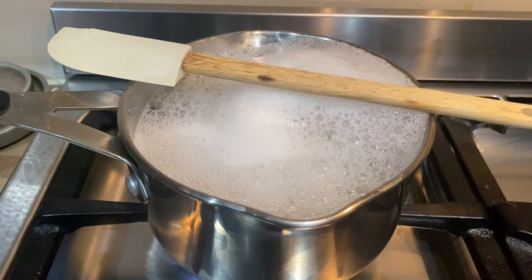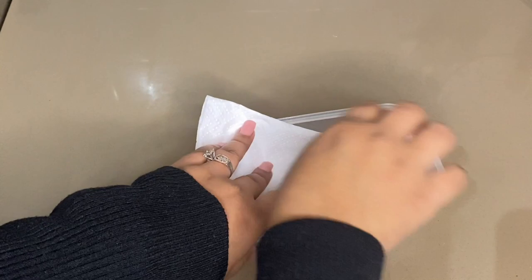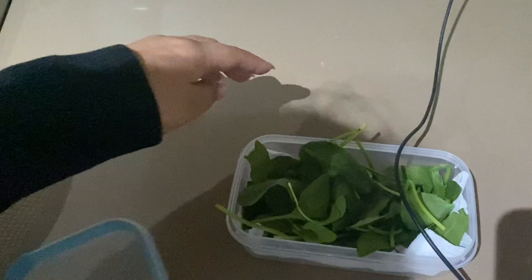For green leafy vegetables, store them before washing. When you need them, wash them and use them. Whatever moisture is absorbed will cause the veggies to go bad faster, so wash only when needed. Make sure you use an airtight container so that extra moisture does not develop.